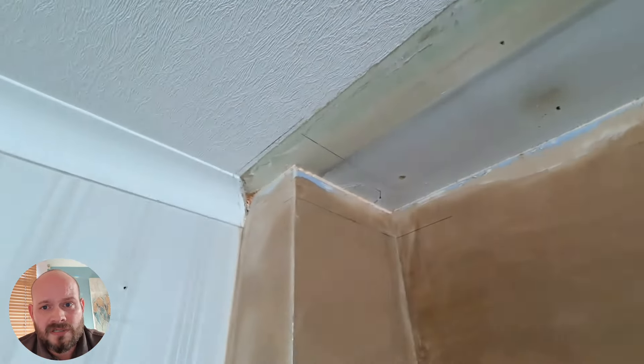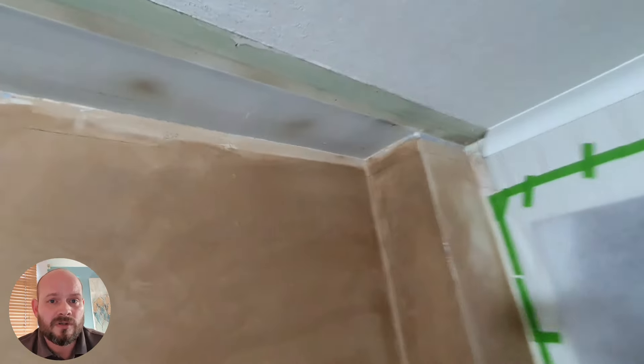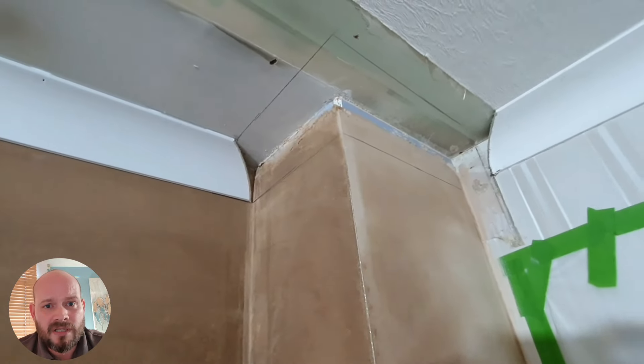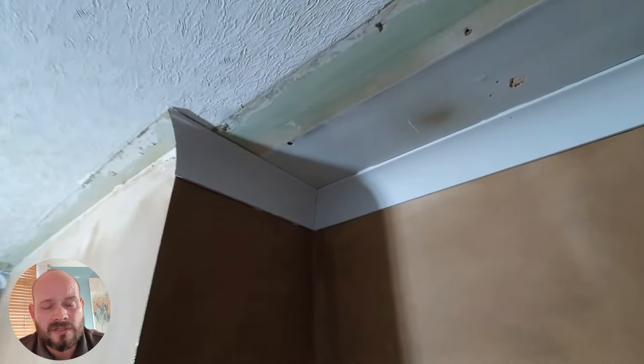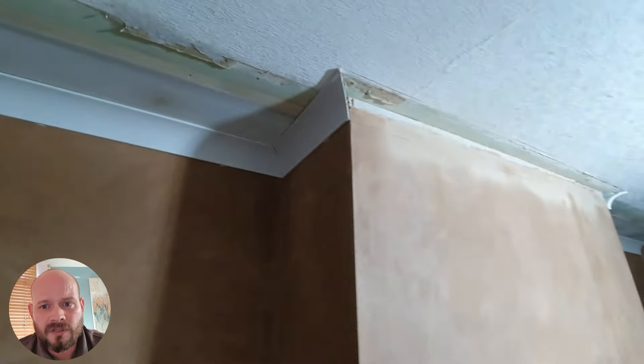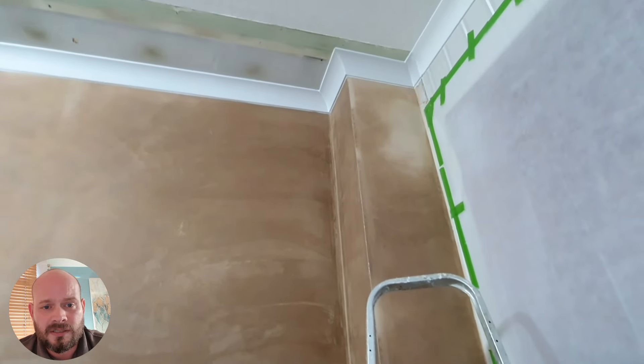The next job is to make good the coving — we've removed the coving and the skirting board so that we can take the sound panels right up to the ceiling and right down to the floor, leaving just a 10 millimeter tolerance which we then seal with acoustic sealant to make sure there's no sound travel coming through those gaps. We're just setting out now for the coving and getting all the mitres lined out properly so that we can tie in with the existing coving.